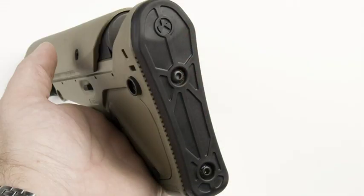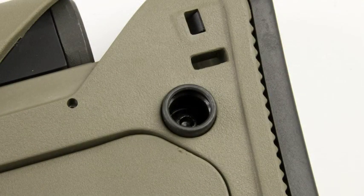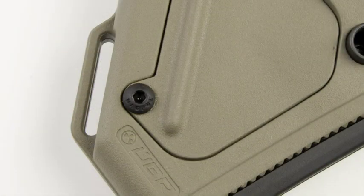A rubber butt pad, storage compartment, two QD swivel mounts, and a sling loop round out this full-featured stock. The UBR is available in black and flat dark earth.